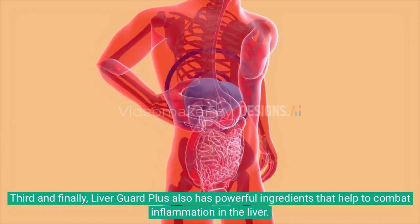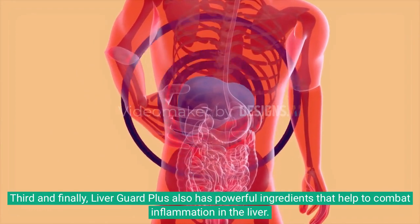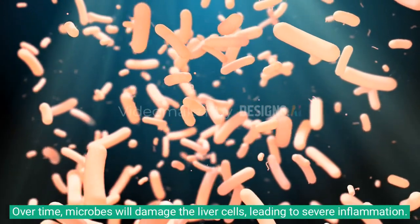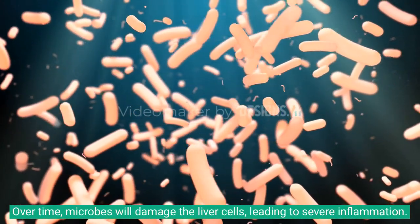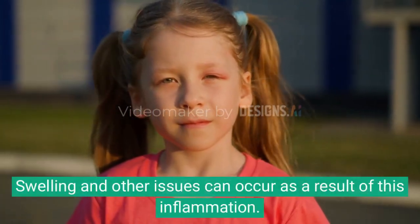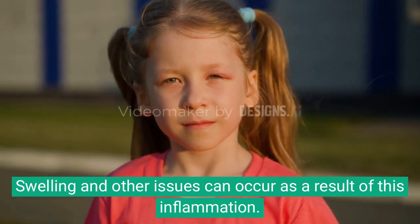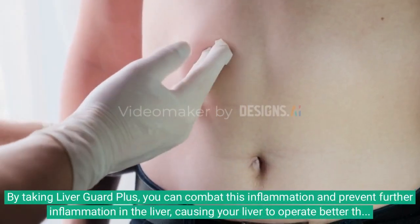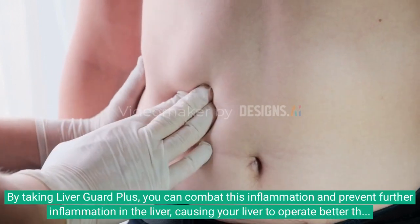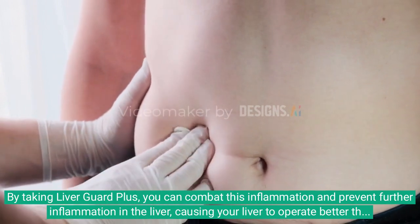Third and finally, Liver Guard Plus also has powerful ingredients that help to combat inflammation in the liver. Over time, microbes will damage the liver cells, leading to severe inflammation, swelling, and other issues. By taking Liver Guard Plus, you can combat this inflammation and prevent further inflammation in the liver, causing your liver to operate better than ever before.